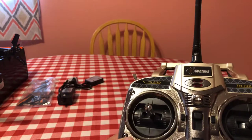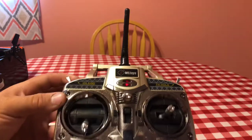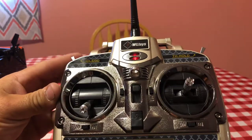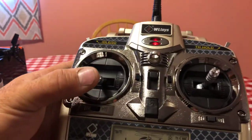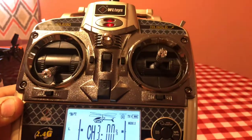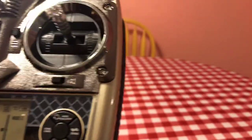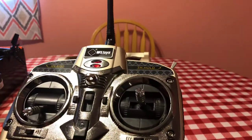I'll turn it on for just a second. It's going to beep until it binds. There we go — right now I've got the throttle locked. You unlock it and you can control the throttle hold. You have your idle and 3D mode so you can switch between the two — it knows which drive to use, the 3G or the 6G. The screen lights up and you can actually see the throttle increase. This shows your trims.